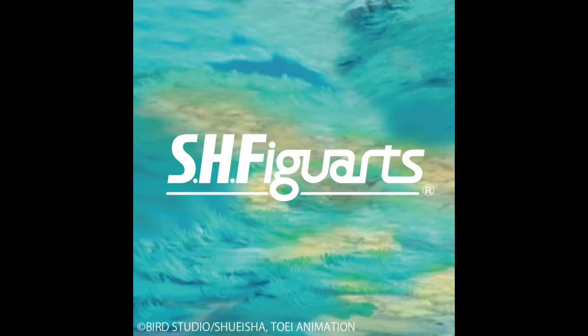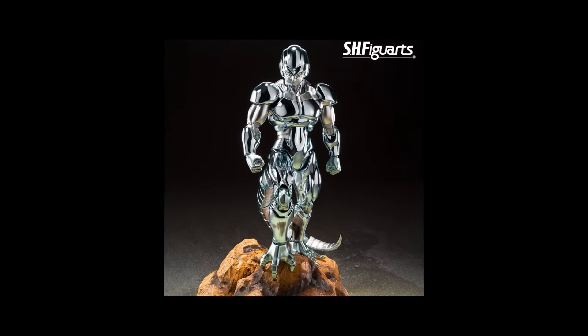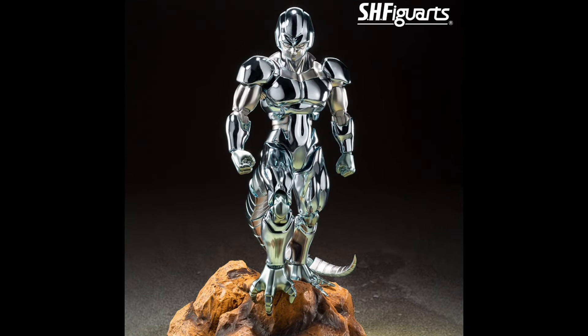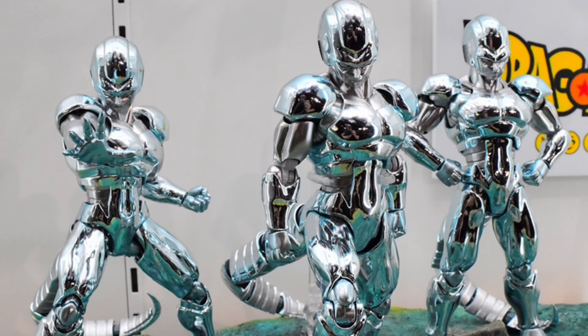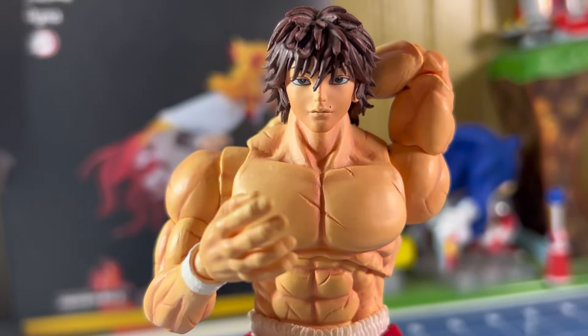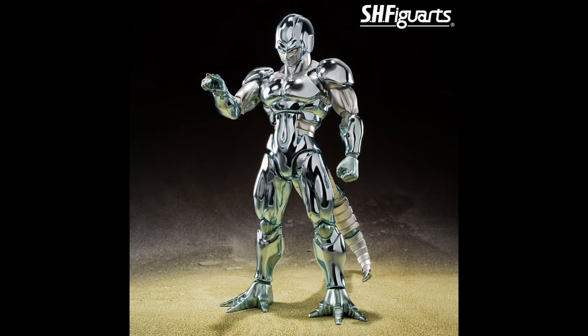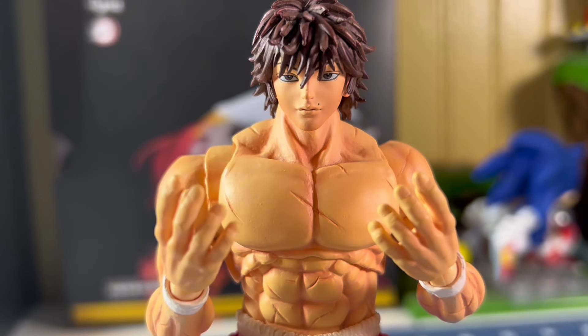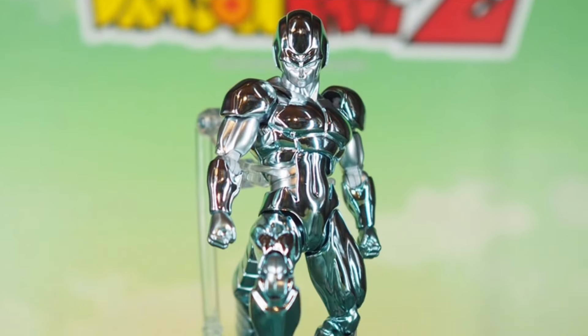When they first teased Metal Cooler, I couldn't believe it. I was like, there's no way — but yes way. Then they fully revealed him, and I was like, holy shit. My first thoughts were he looks sick as hell and shiny. It threw me off when they revealed him fully, because I expected him to just be painted the colors he was in the anime, but they went one step further to give this figure a real metal look. That's cool, but I just wasn't a fan of it. But it is Metal Cooler, so I still got to cop because he's cool either way.